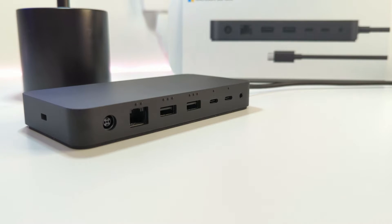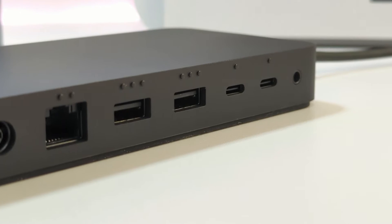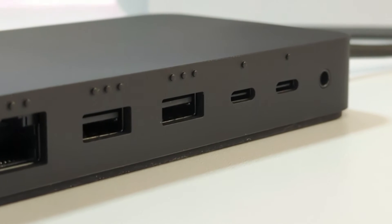Above each connection point you'll also notice some raised bumps. These bumps indicate the connection type, allowing you to know which connection you're reaching for without actually having to turn the dock around and look at it.